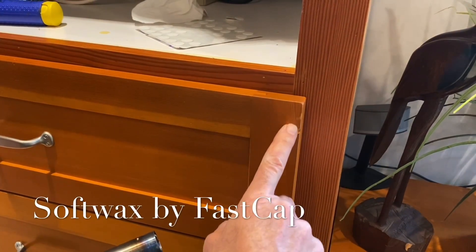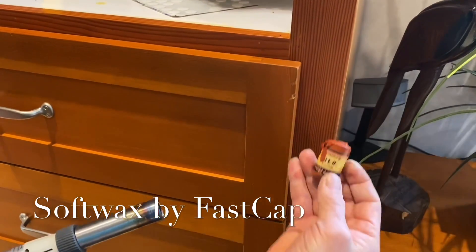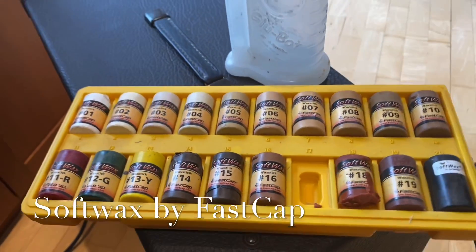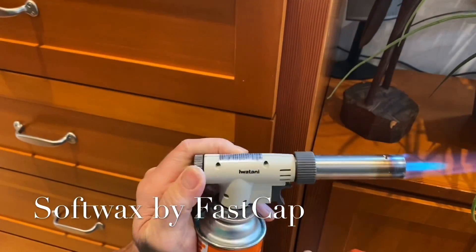I got a nasty little mark here in my vertical grain fir cabinets. I'm going to use a little soft wax — number 18 — but I want to soften it up a little bit. It might not be the right color, but you just kind of play with soft wax. I'm just going to soften it up a little bit, just like that.